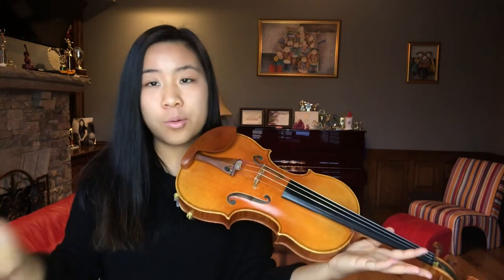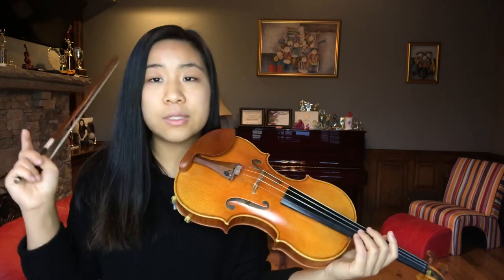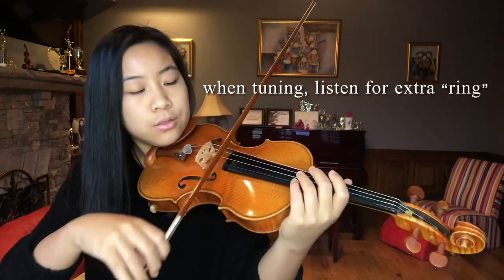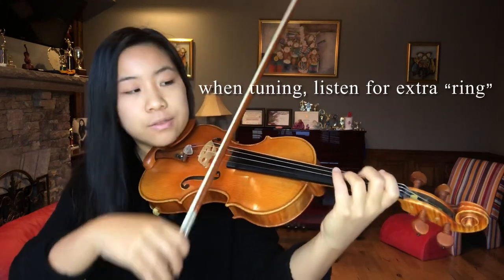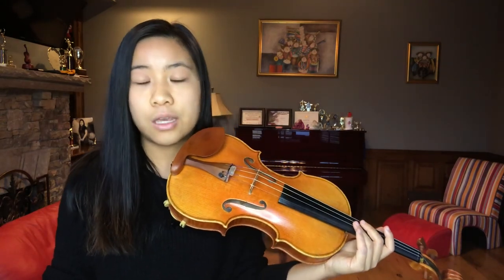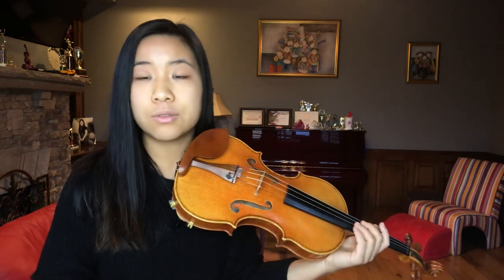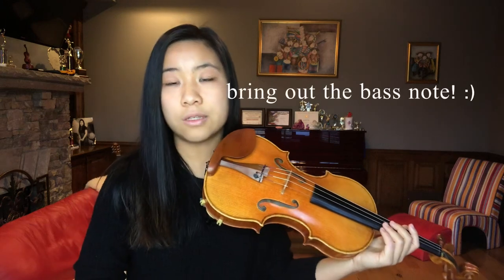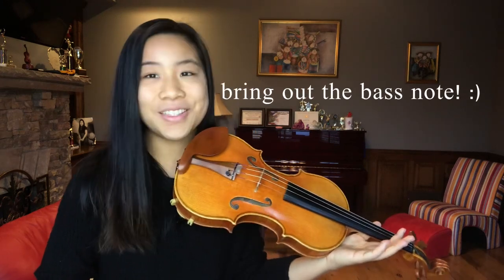Now that you know the three basic steps to playing an octave, here are some notes to keep in mind. When you tune, you want to make sure you hear an extra ringing, because for perfect intervals like fifths and octaves, there's an extra ring that comes when you play them perfectly in tune. Always listen out for that ring, and always pay attention to the bass note — bring out the lower note more when you are playing octaves. I cannot stress that enough.